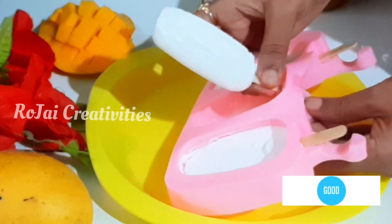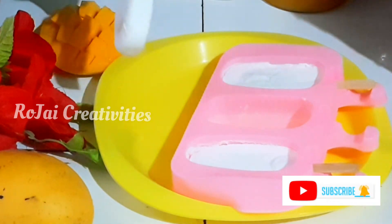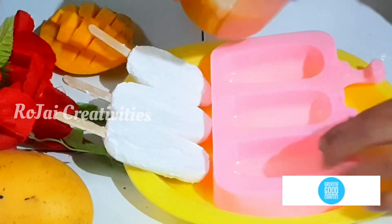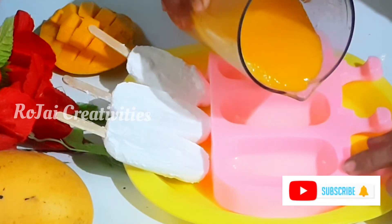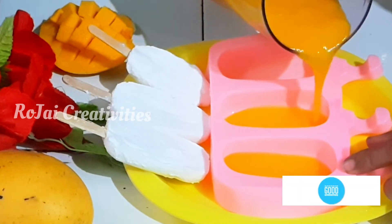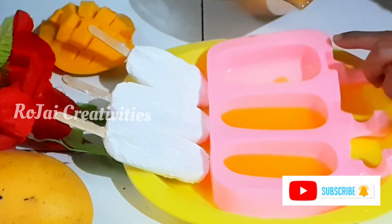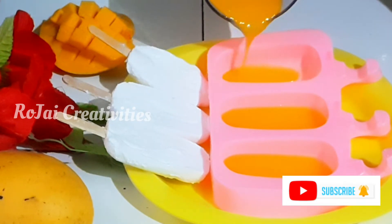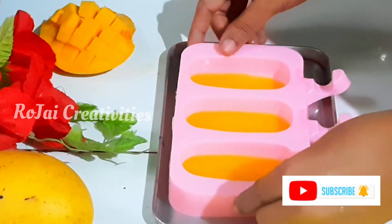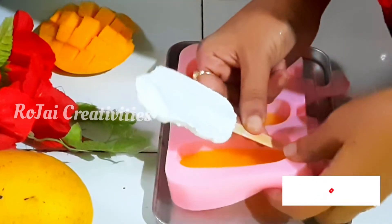I am ready to put the popsicles ready. I am ready to put the mango coating and clean the popsicle mold. I am ready to put the filling in. Now let's dip the creamy popsicles.